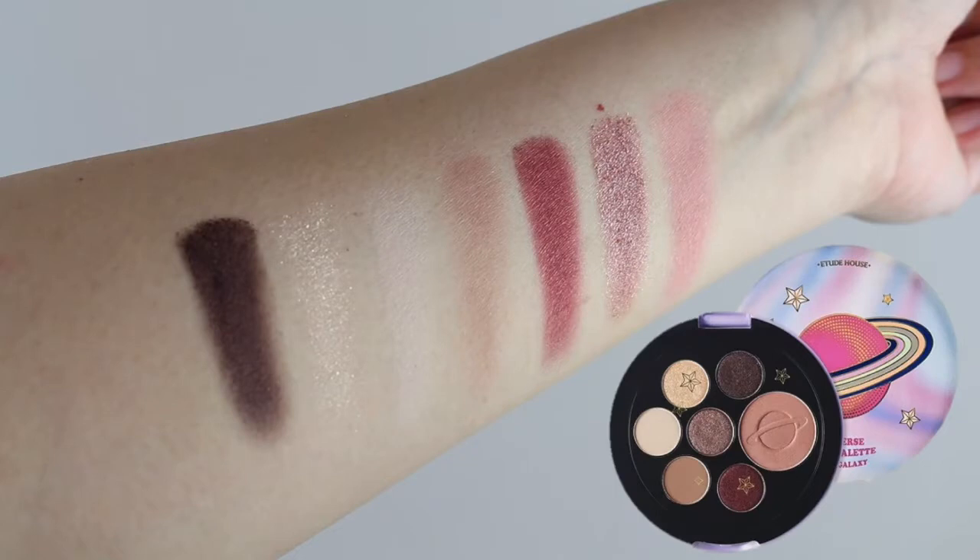And that completes the look. Next, let's go ahead and move on to the swatches. So here we have the Pink Galaxy palette. Starting with the eyeshadow shades: we have Andromeda, followed by Moonlight, Mercury, Venus, Red Wormhole, Time Warp, and Pink Planet, which is the blush shade.